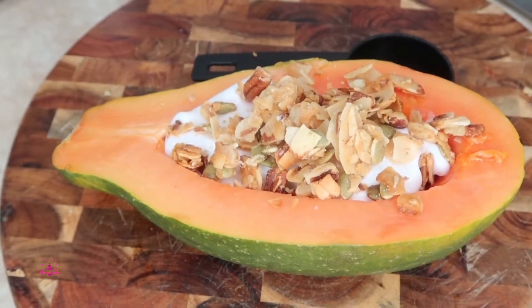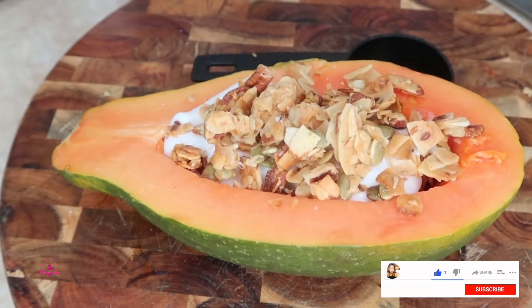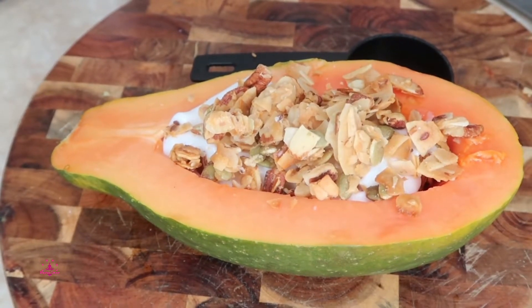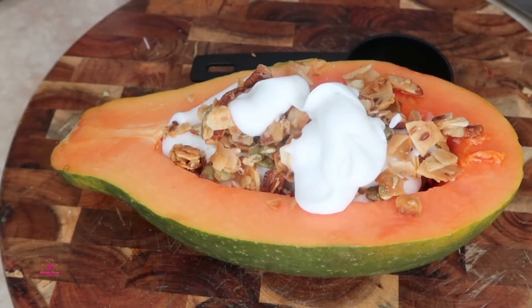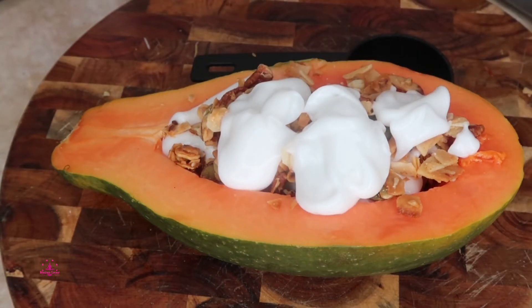Look at that — you can make it your own. You can add blueberries, you can add strawberries, you can do whatever you like. Just like that, this is perfect.